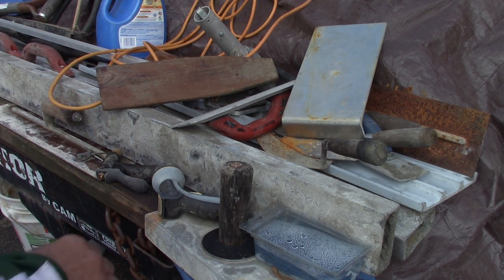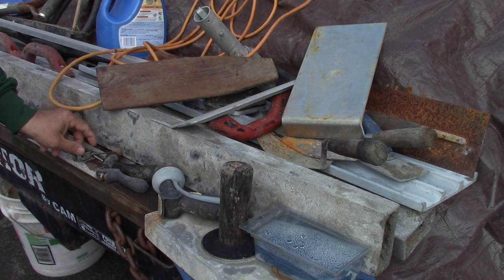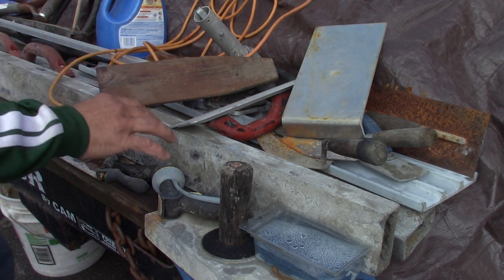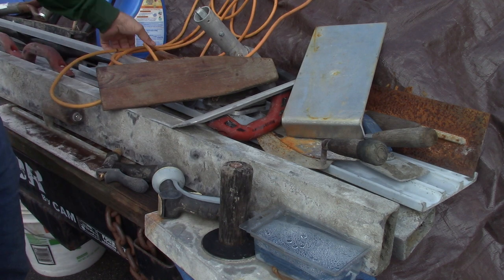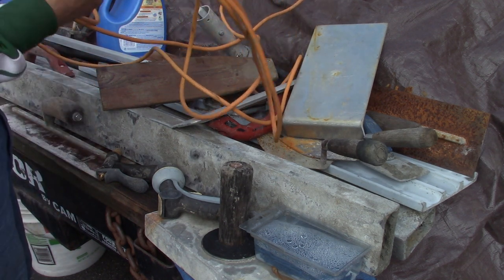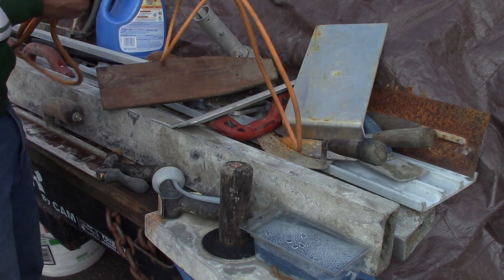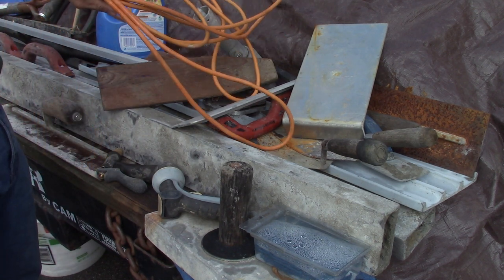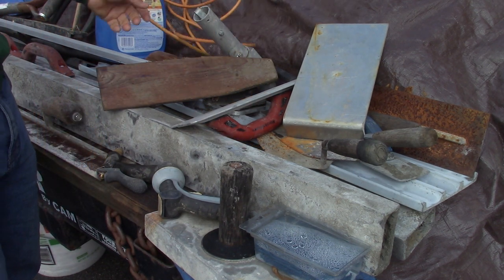Concrete tools — let's get to the cut of the chase. I'm sitting on the back of my trailer and this stuff is part of what goes out. Electric cord — what do you need electric for when you're doing concrete? Well, a power washer. I use a little electric power washer to clean off these tools.